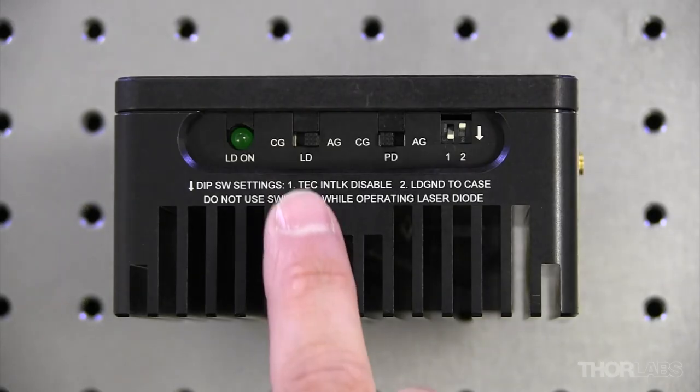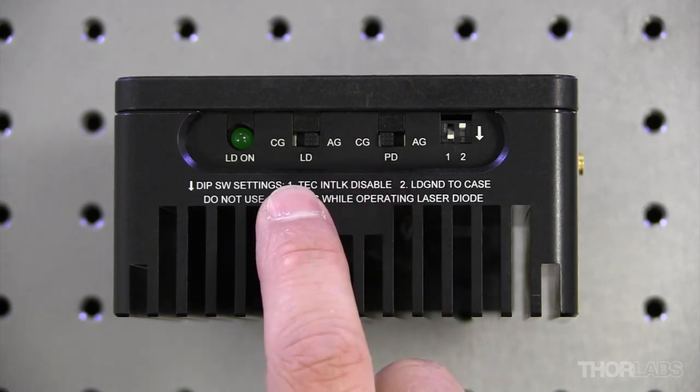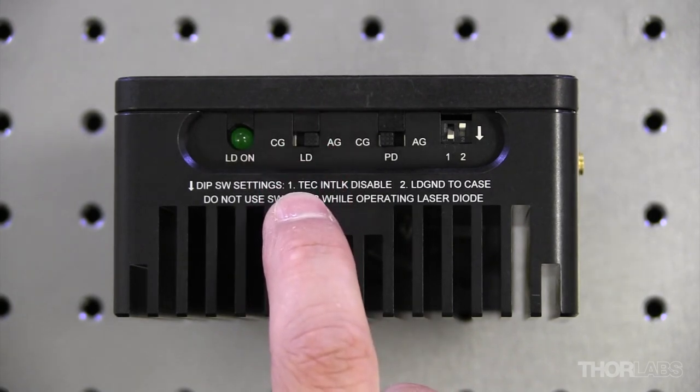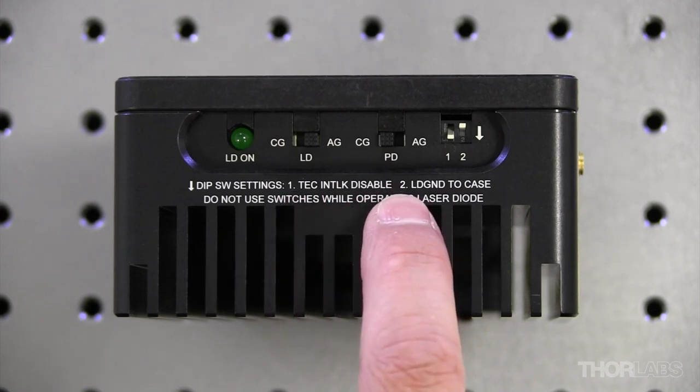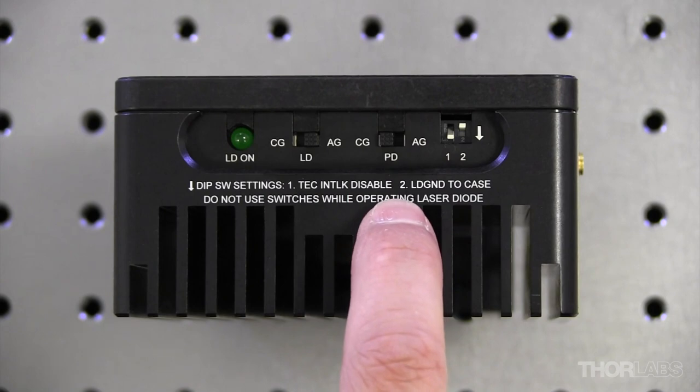When I look at my mount, I have an LD and PD switch. Since the laser diode is anode ground, the LD switch will be switched over to AG for anode ground. And since the photodiode is cathode ground, we'll make sure that the PD switch is aligned with CG.